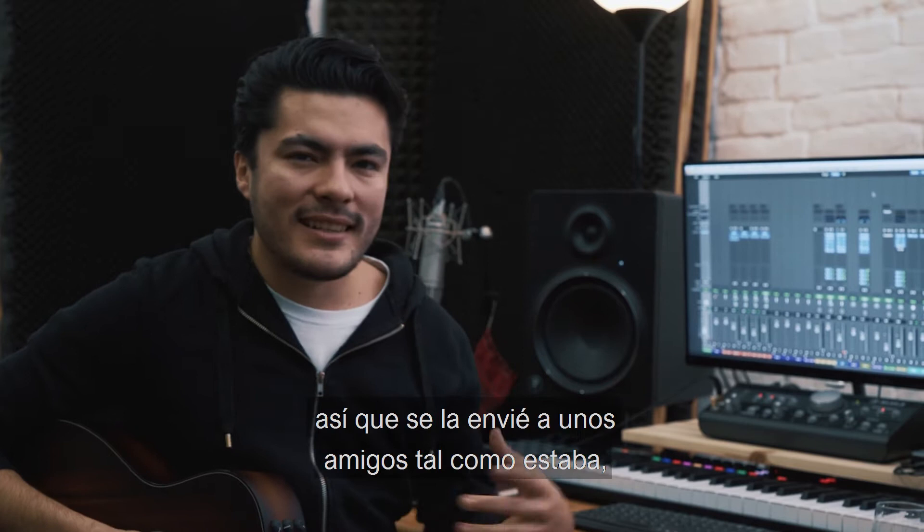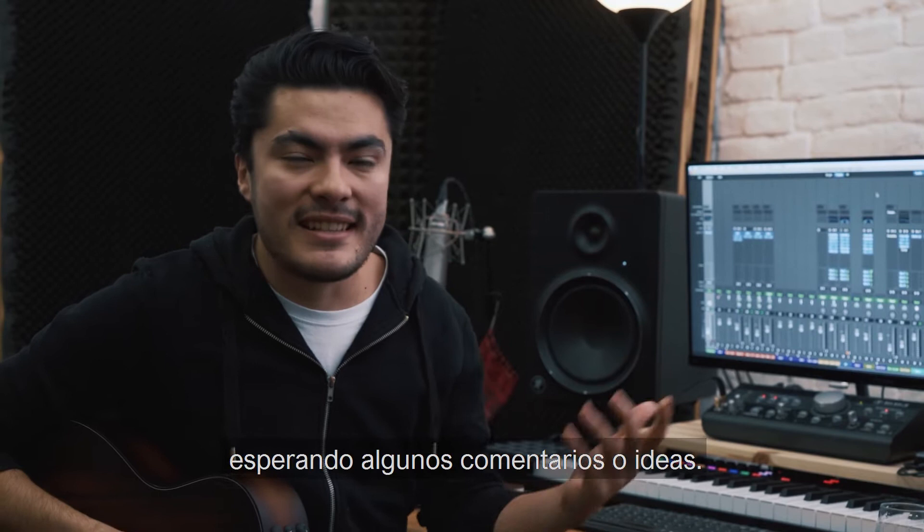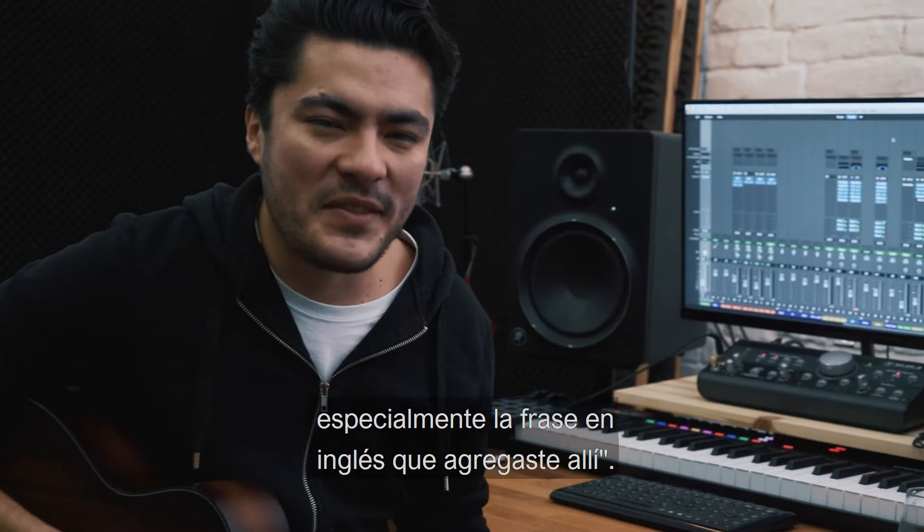I was kind of frustrated, so I sent it to some friends the way it was, expecting just some feedback or some ideas. And my friends told me, wow, man, what a cool song! Especially the English phrase that you added there.